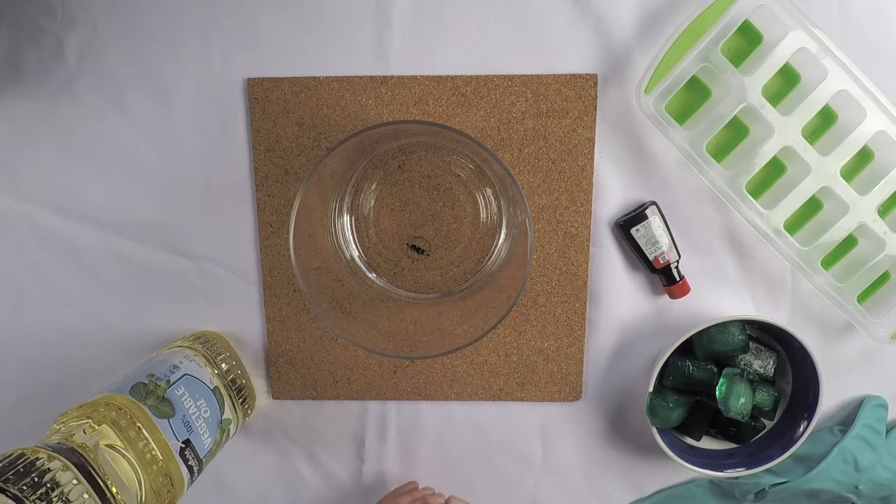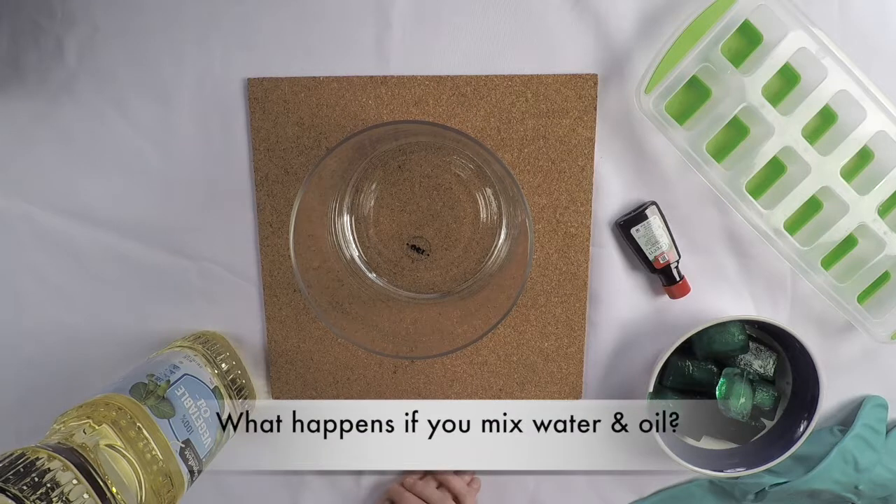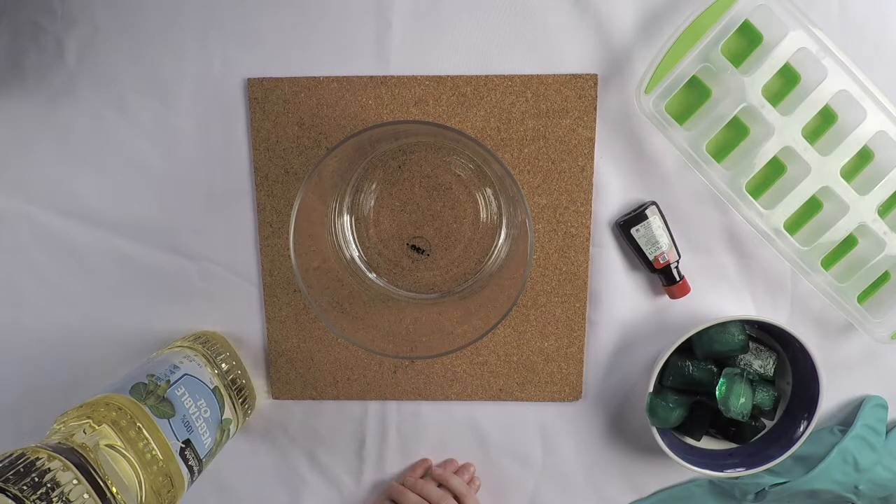Let's start by asking some questions. What happens if you put ice in water? How about if you put water in oil? Can you predict what will happen when we put an ice cube in oil?